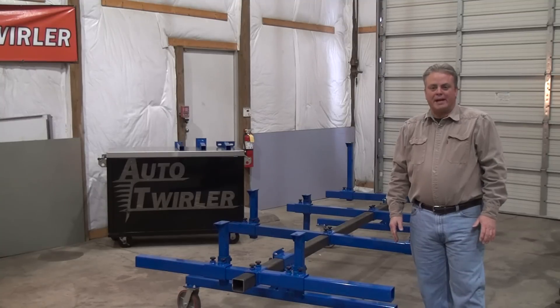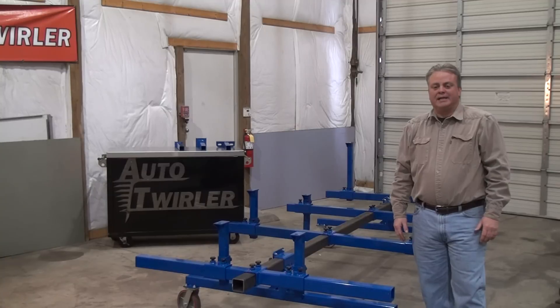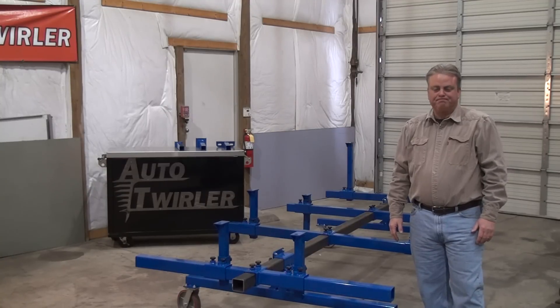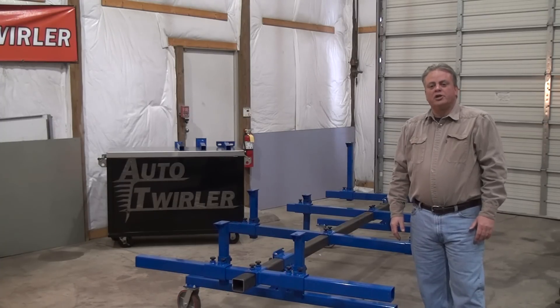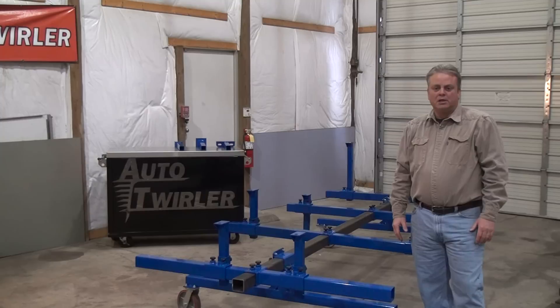We make four different universal body carts, as well as one very specific to Mopars and another one specific to Mustangs. Today I want to show you the Body Cart Pro. Most body carts have four mounting posts on them. The Body Cart Pro has eight.